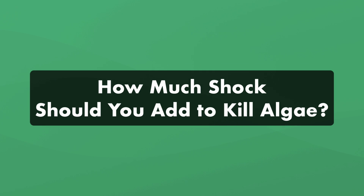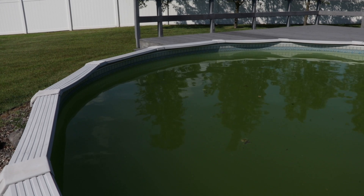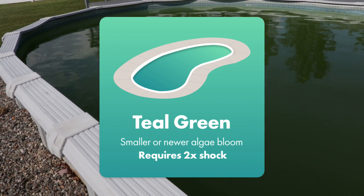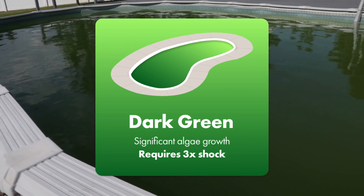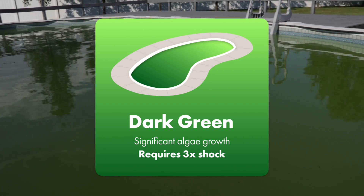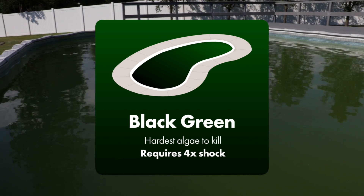But how much shock should you add to kill algae? Shocking your pool with a double, triple, or even quadruple dose of shock is the most effective treatment for algae. If you have light green or teal green pool water, this is early stage algae growth, so you'll need to double shock your pool with two pounds of shock per 10,000 gallons. If you have darker green water or significant algae growth, you'll want to triple shock your pool with three pounds of shock per 10,000 gallons. Finally, if you have black, green, or extreme algae growth, you'll need to quadruple shock your pool with four pounds of shock per 10,000 gallons.